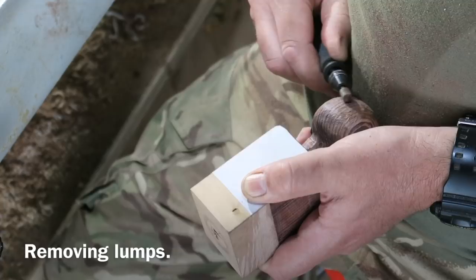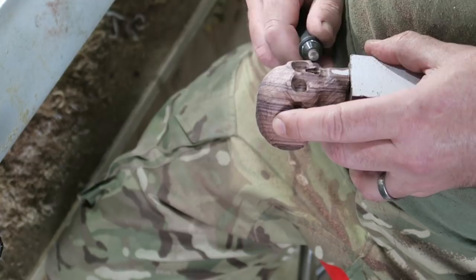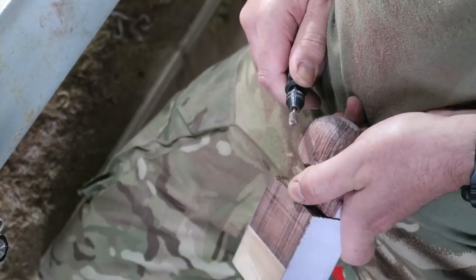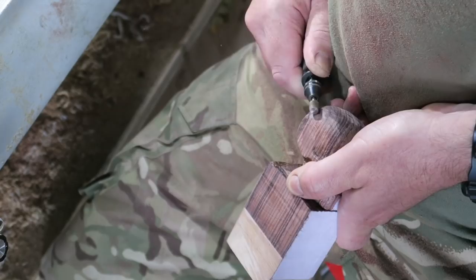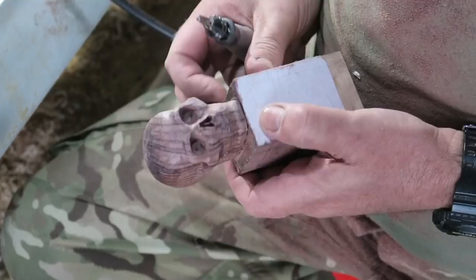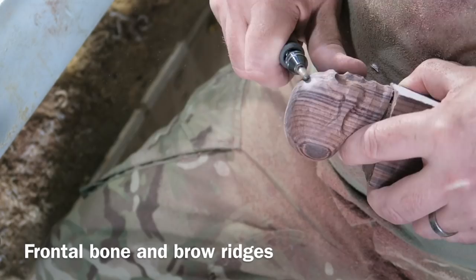Here I'm just smoothing out all the bumps and creating the correct contours, getting the cheekbones — or the zygoma — in the correct shape. I'm using a variety of different burrs: just marking out the mandible. I'm using small round burrs for a lot of the detail and larger pear-shaped and flame burrs for the other bits. If you get the smooth fluted burrs they're very good for rounding off.